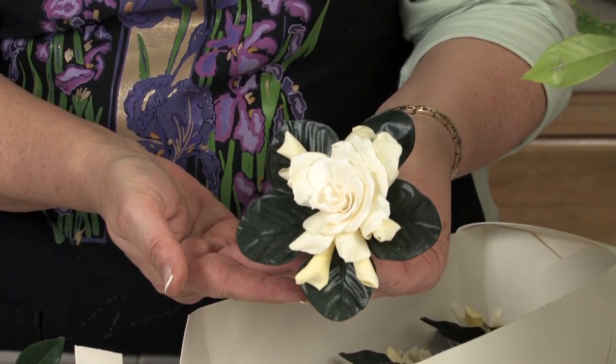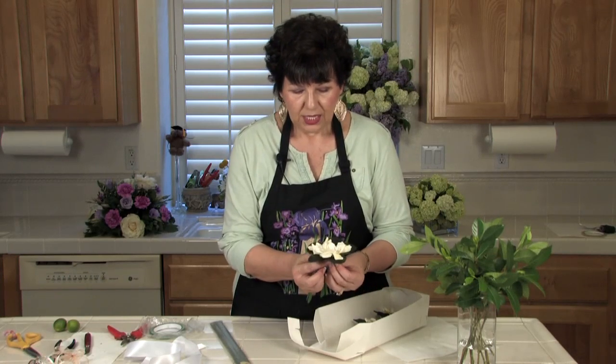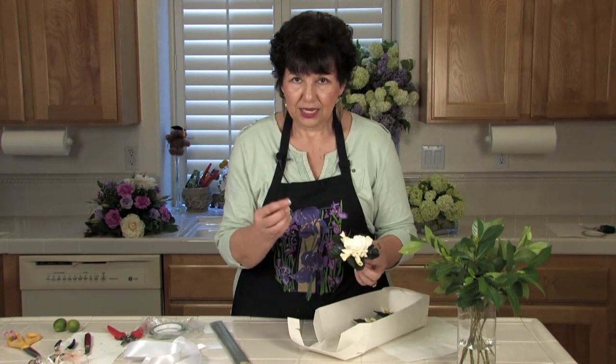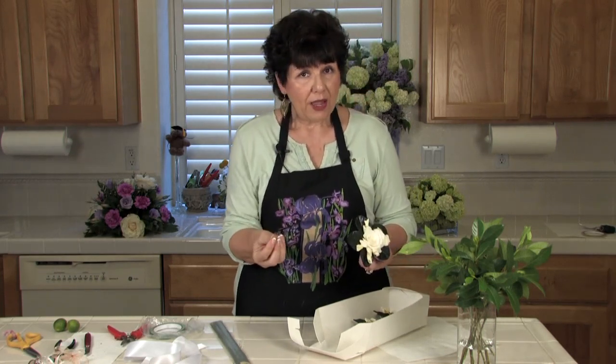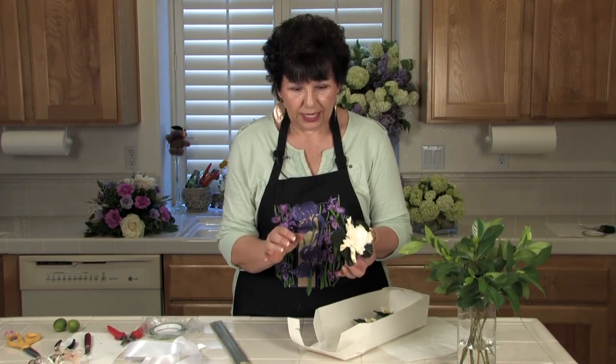I'm being very careful not to touch the actual flower. Gardenias bruise and brown very easily, and there's something about the oil in our skin that will cause that flower to brown. So you might want to wear gloves when you're working with gardenias, or just be very careful like I'm going to be.